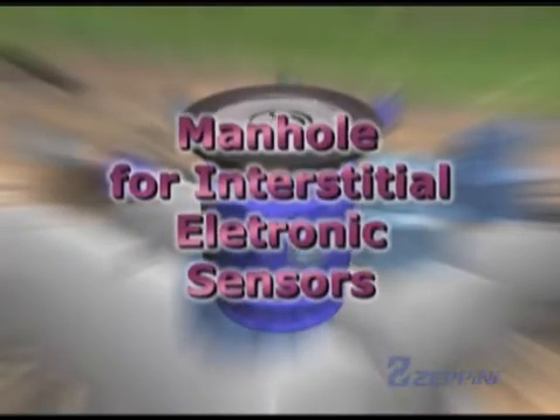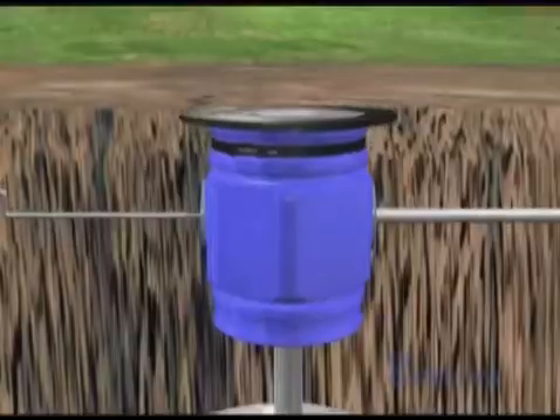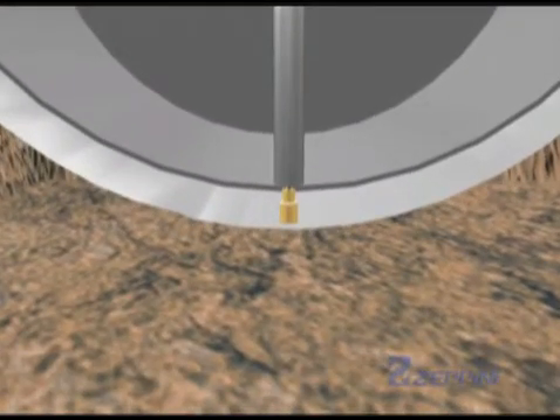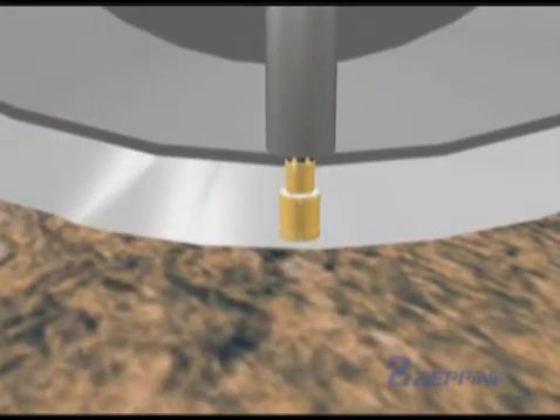Manhole for Interstitial Electronic Sensors. The manhole for interstitial electronic sensors is installed flush with the pavement and is utilized for facilitating access and maintenance and protecting the point of interstitial monitoring of jacketed tanks.